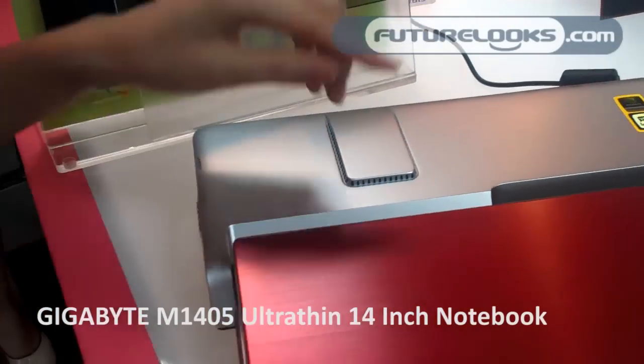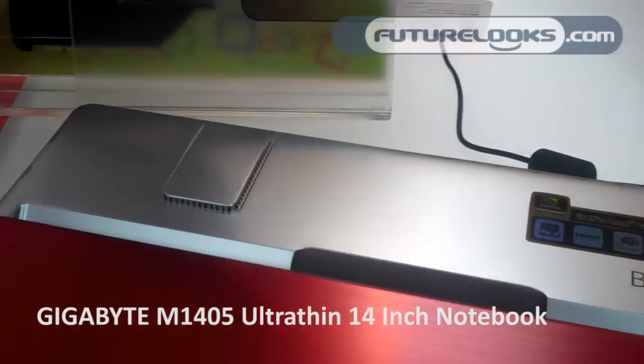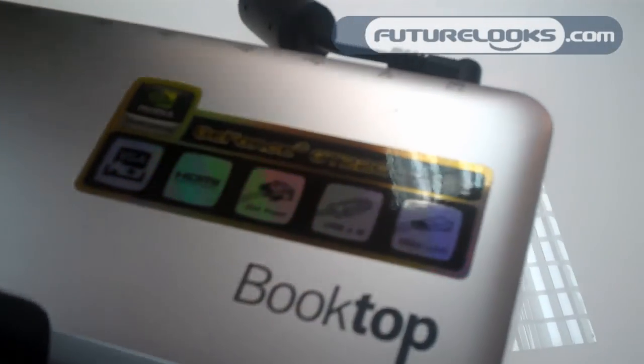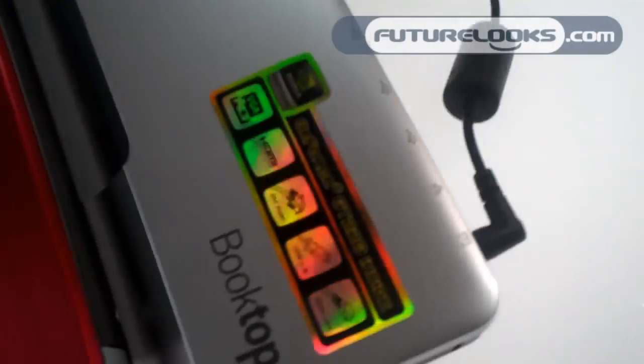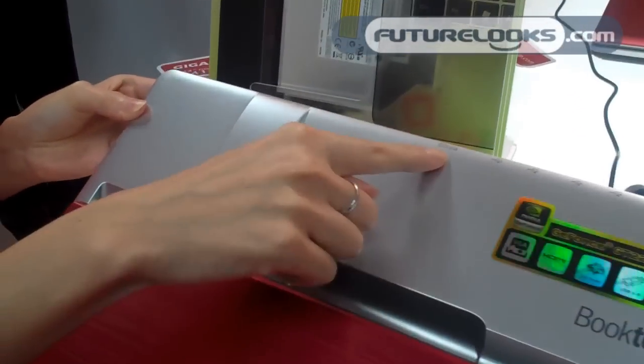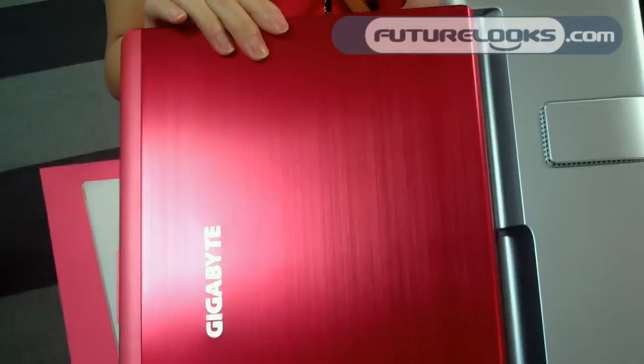This docking station has a GeForce GT220 inside, and it can support up to two monitors. It has different ports: USB, DisplayPort, HDMI, and DVI.